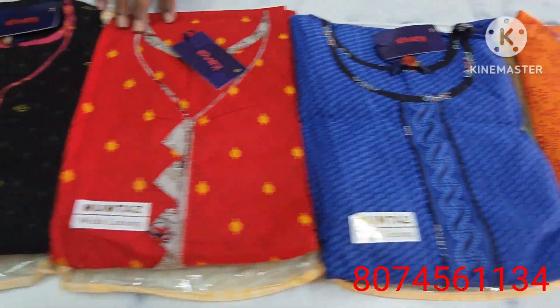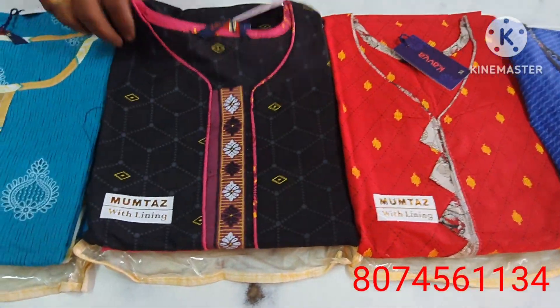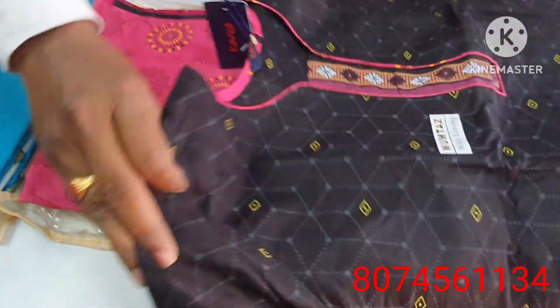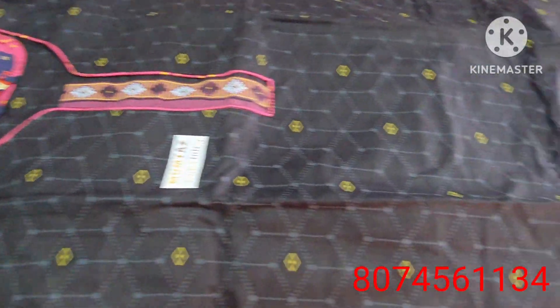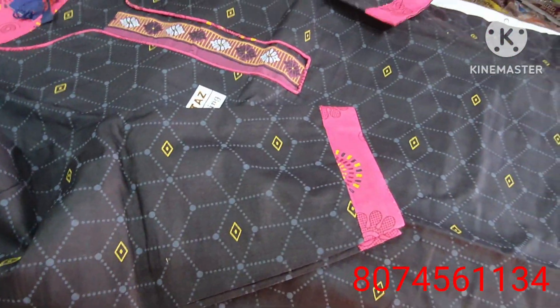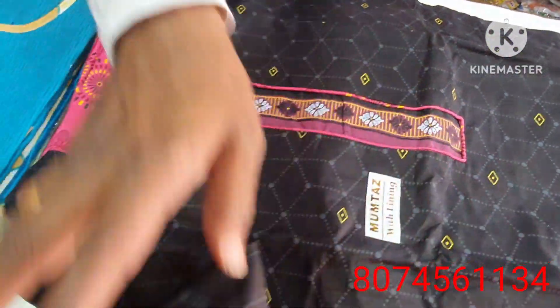This is the dress open. The black color combination is the dress open. The dress is also very simple and very nice. The pink color combination is very nice. The black color combination is very simple.